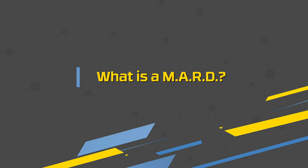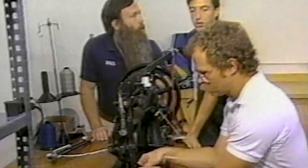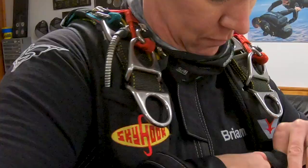You had mentioned MARDS — M-A-R-D-S — what does that stand for? Main Assisted Reserve Deployment. The Skyhook is the original sport parachute MARD, and it was developed by Bill Booth, who owns United Parachute Technologies. Bill is the inventor of a countless number of things that are put on skydiving gear built all over the world. The three-ring system is basically what helps the RSL work so well.